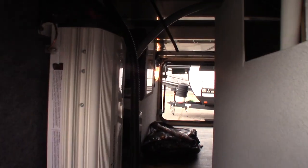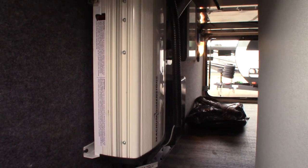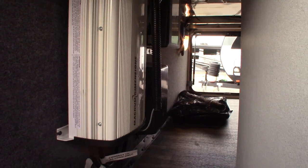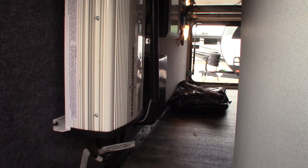This device right here is your inverter. It not only converts power — conversion being going from 110 AC to 12 volt DC — but this also inverts, which is going from 12 volt DC to 110 AC. This does nothing but power your refrigerator.